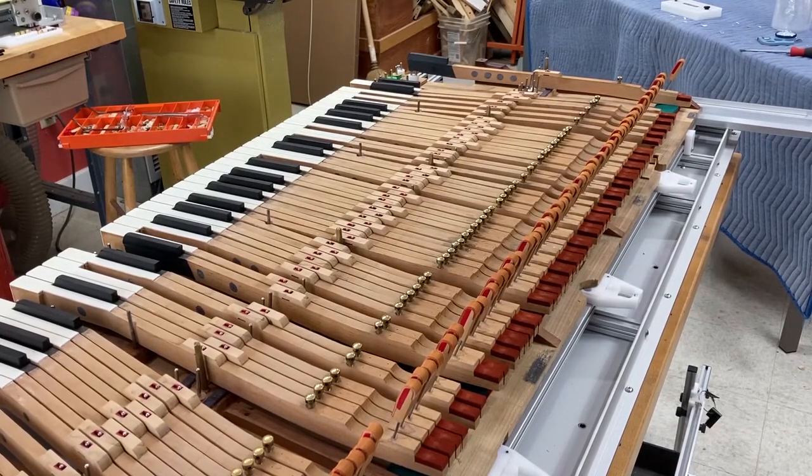Hi, this is Chris Brown of Grand Work Tools, and I'm in the process of regulating a Steinway concert grand which actually dates back to 1889. Along the way it's had several additions and subtractions, which included a new keyboard probably in the 30s or 40s — pre-Teflon — but these are not the original keys.